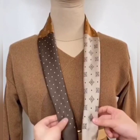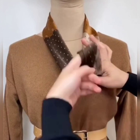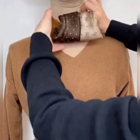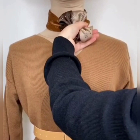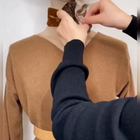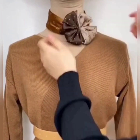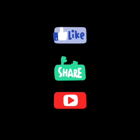In the next one, again fold your scarf and wear it. Now take both of its sides and fold them, then hold both of them and secure them with a rubber band — the edges are under the folded part. Now separate them to give them a shape of flower and the style is ready.